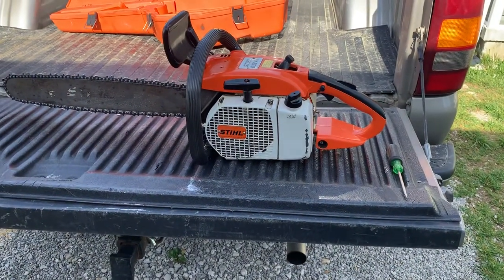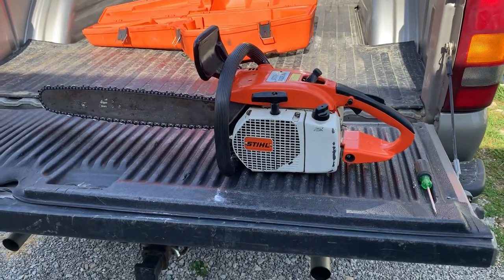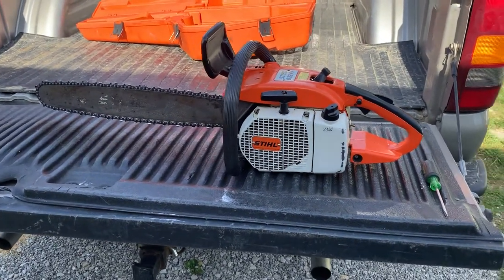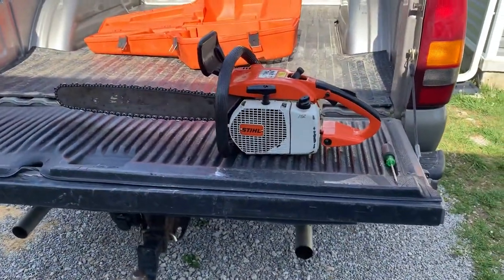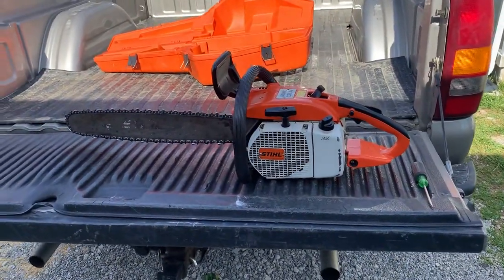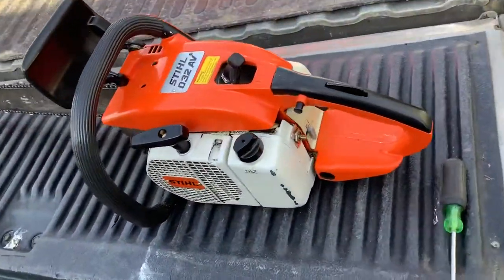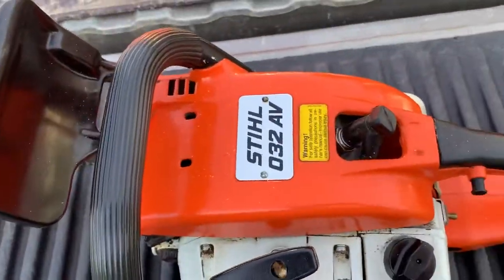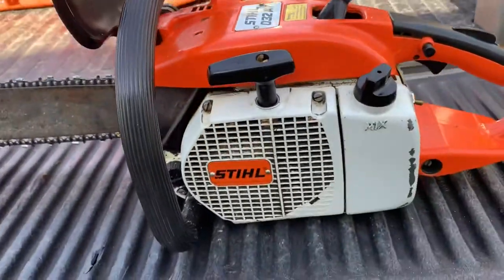He really liked the saw. I told him it does not run real good, but it was in fairly decent shape for being as old as it was — around the same age as this one. But when I showed him this saw, he could not hardly believe the condition of this one. I mean, it is in absolutely excellent condition.